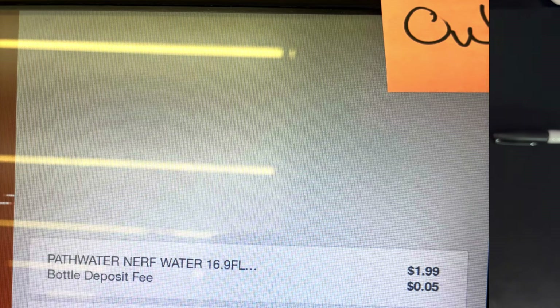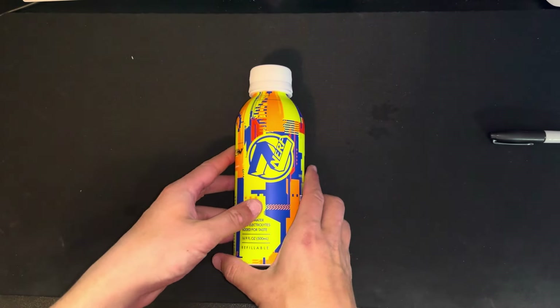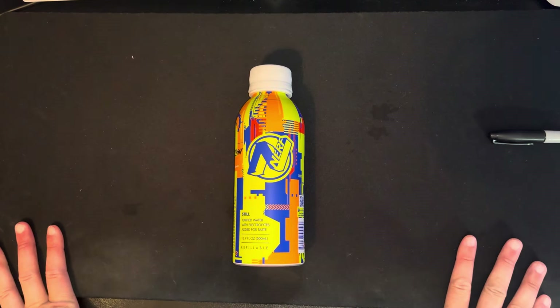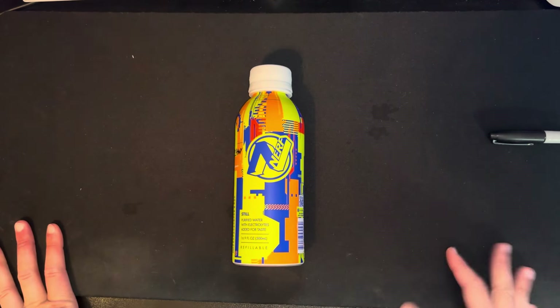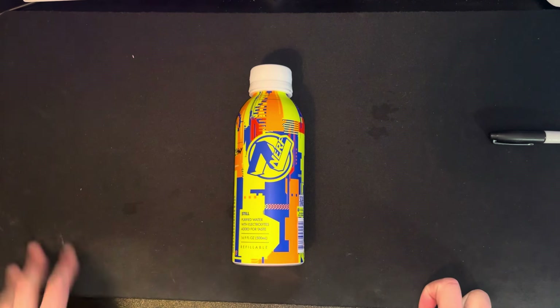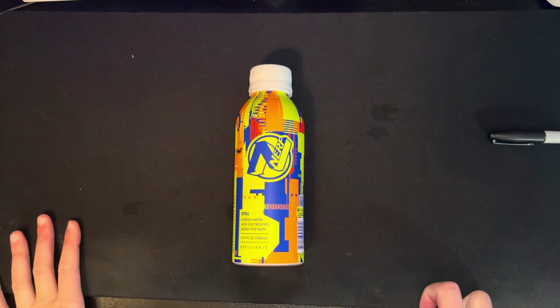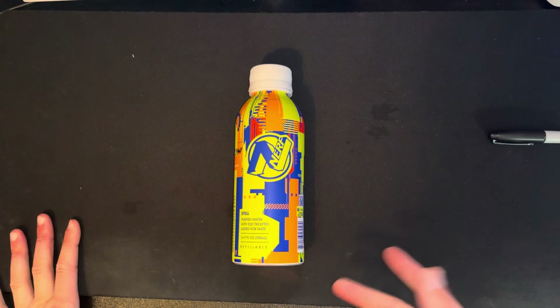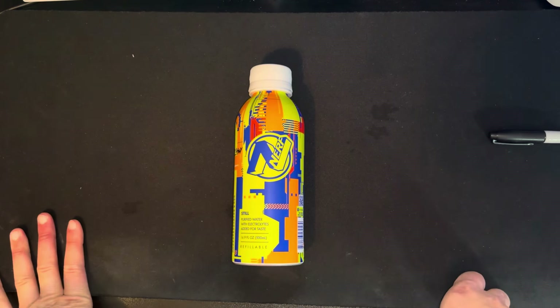The taste — it's just thick water. I feel like every time I drink water with electrolytes it just tastes thicker, if that makes any sense. By the way, this was a dollar ninety-nine. I didn't see the flavored ones, but apparently my girl said she saw the flavored ones. I just saw this one — I don't like, I don't believe in flavored water.